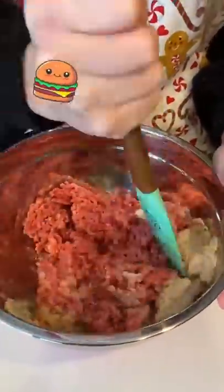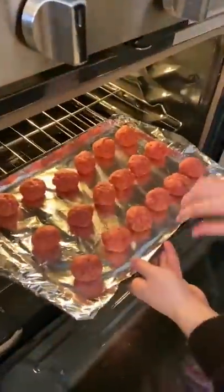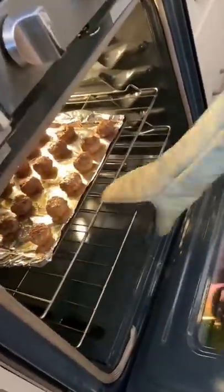Then I poured in a cup of breadcrumbs. And once that was all mixed, I shaped the ground beef into balls and placed them on a lined baking sheet. Then I placed the meatballs in the oven at 350 degrees for 15 minutes. Then I flipped each of the meatballs over and put them back in the oven for 15 minutes.